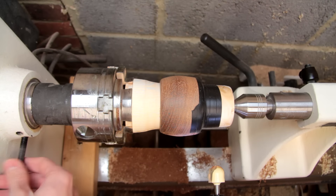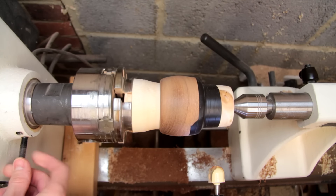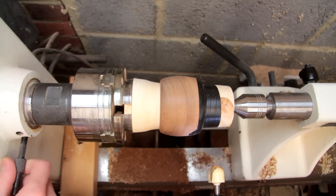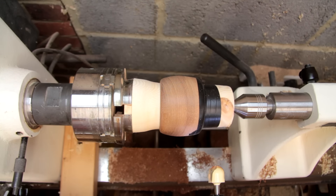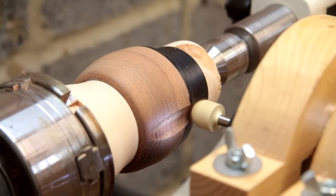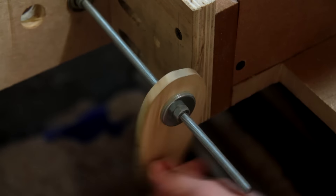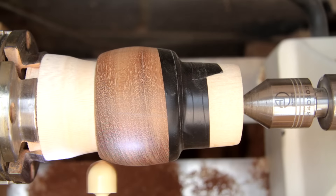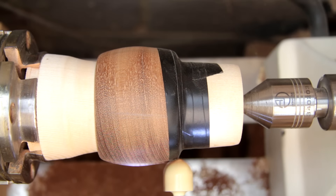With the first groove cut I'll loosen the headstock and rotate it round to the next position. And I'll continue to do the same all the way round the bangle.